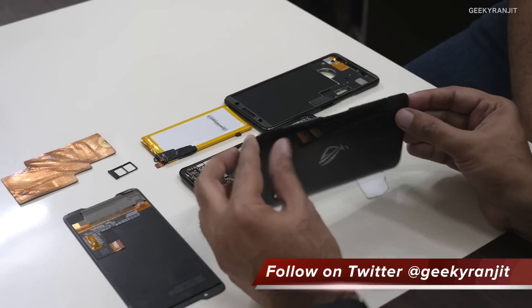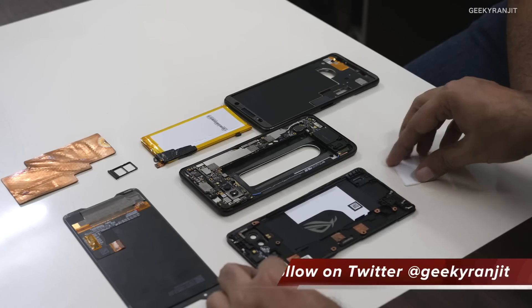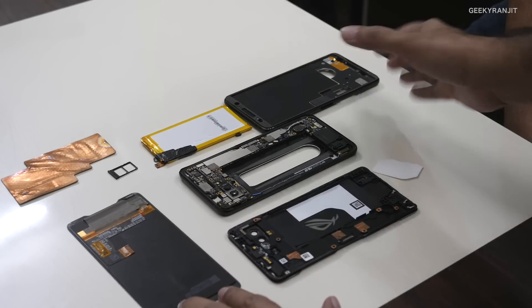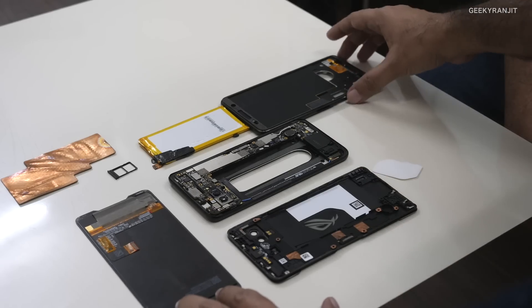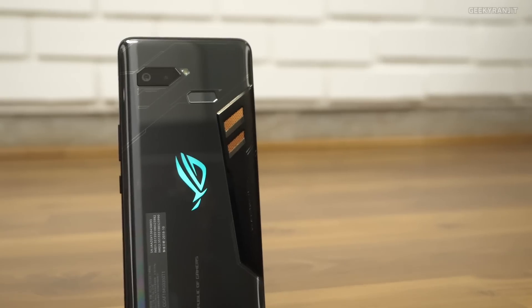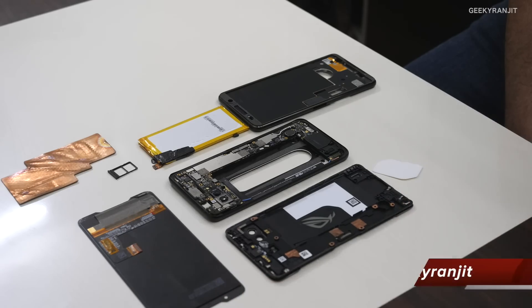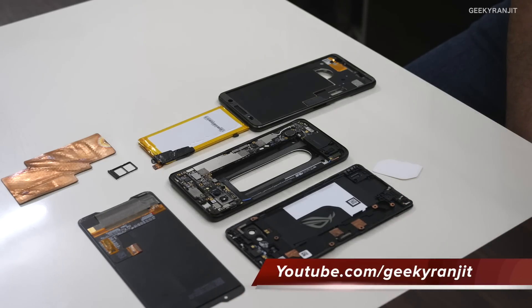Thanks Dinesh for opening this up — we ruined this one, but thanks for doing it! Guys, that's what the ROG phone looks like from the inside. I hope you liked this different kind of video. This is Ranjit — thanks for watching, and I'll see you in my next video. Take care!